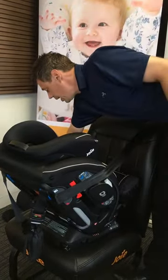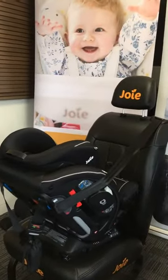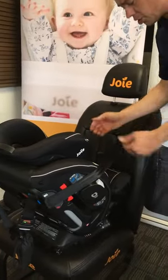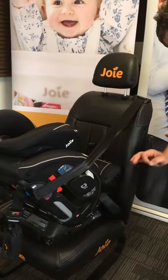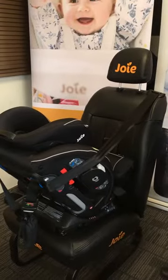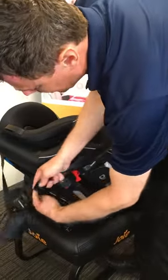If somebody, heaven forbid, has depressed that button in error overnight, nothing looks really any different as you approach the car and potentially you could load the child in without realising. If you go to do your flick check, straight away you know something drastic has happened, and importantly you know that before you set off for that journey. Please make that a creature of habit, checking it on a daily basis.